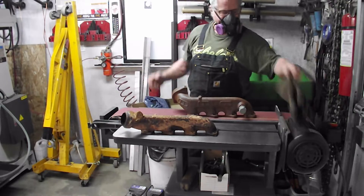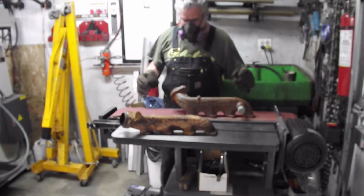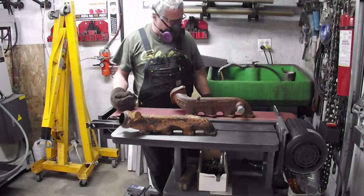The important thing with doing them on the belt sander is proper PPE. These get very hot, just like welding. They put a lot of dust in the air, so a good mask system is essential.